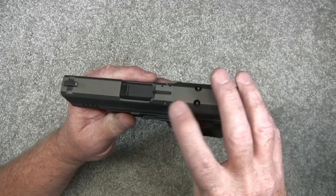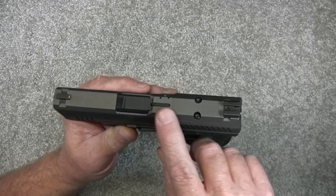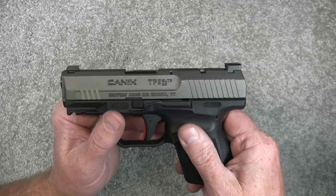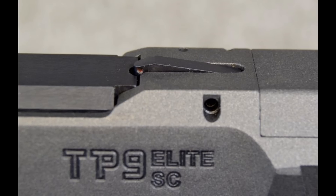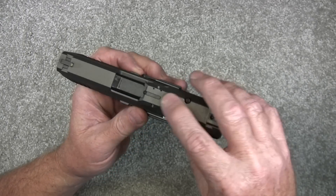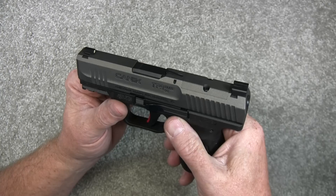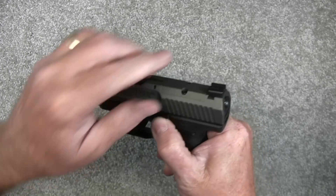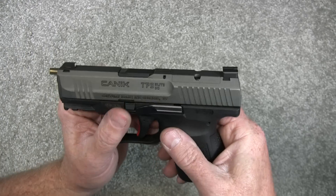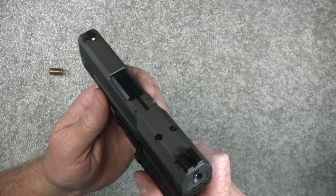This pistol also has a loaded chamber indicator right here. I have an empty case in here and you can see that this piece is sticking up just a little bit. It's kind of hard to see, but mainly at night time you can feel that, and if you can feel that you know there's a round in the chamber. If I take the round out, that piece is flush with the slide and you know instantly it is not loaded.